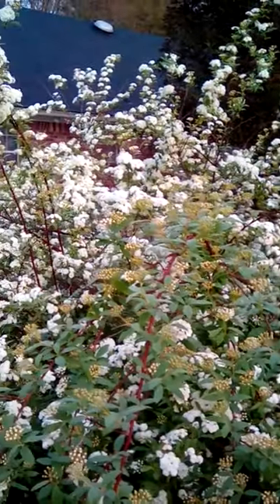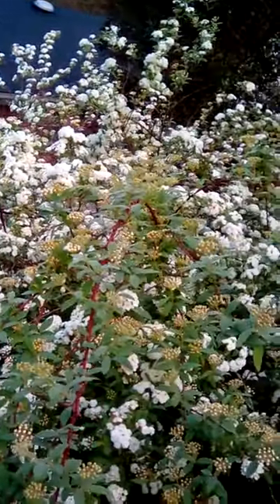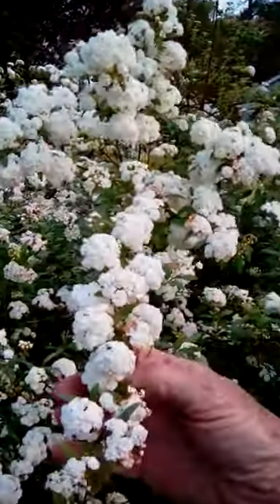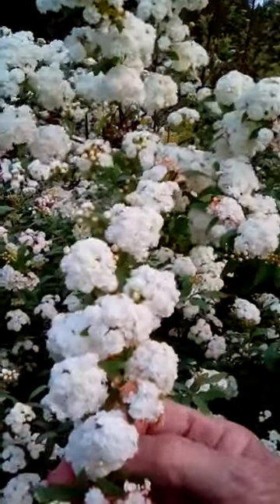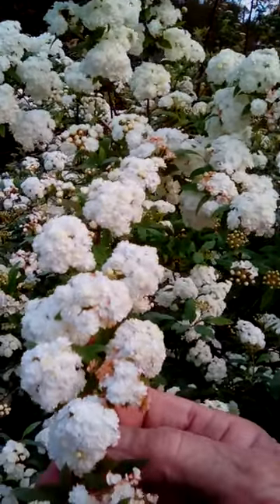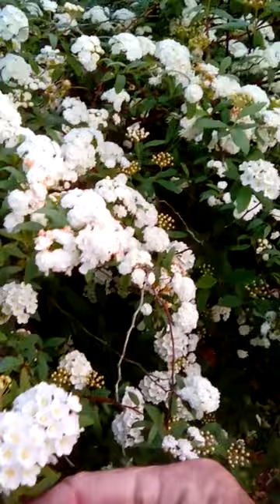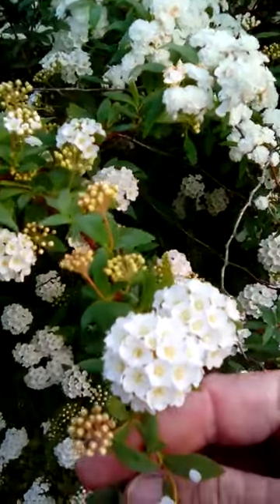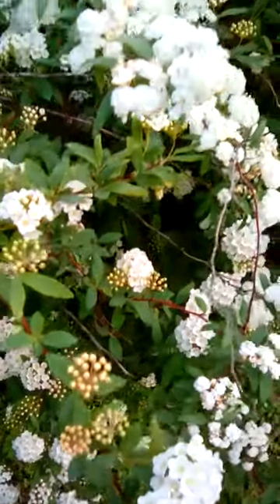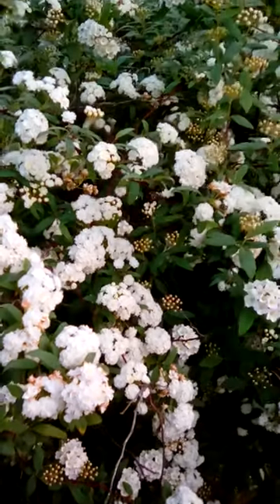I have two different varieties of this particular Spirea. As the camera comes in closer on this one here, they are groups of flowers but not very tight in a circle. But if we scan down just a few degrees we can see another one — see how tight and round these are? Basically the flowers look a lot alike, but these seem to be single here and the other ones are little double things.